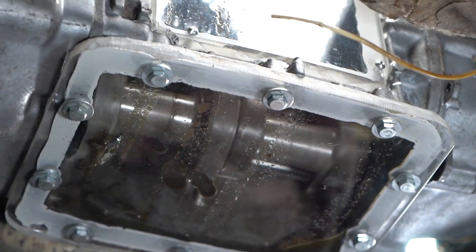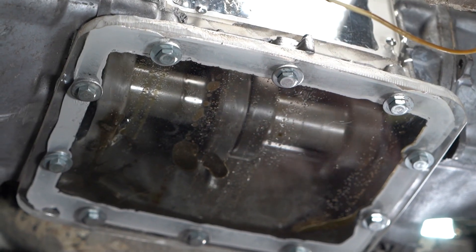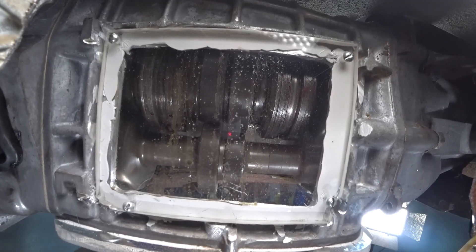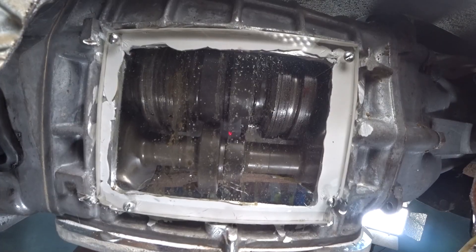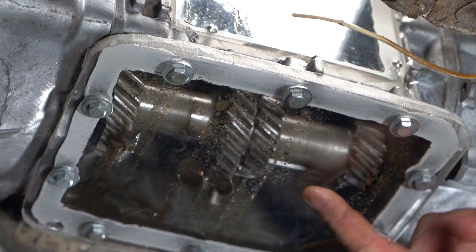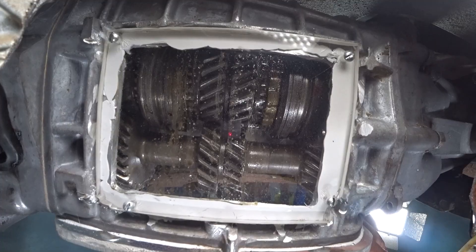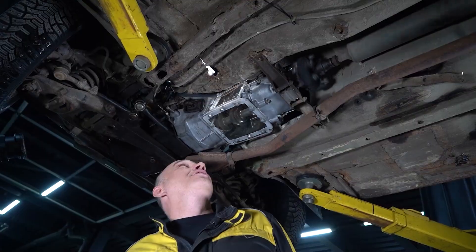Excellent. He's on the brakes, very nice. And here's what we see — the output shaft is in constant motion. The input... press the clutch. And as soon as he did that, the shaft stopped moving. Give me first gear. See that? Very nice. The dog clutch moved into position — 100% engagement.